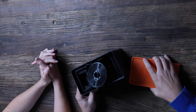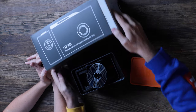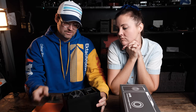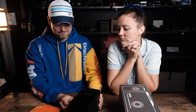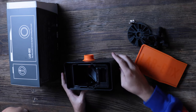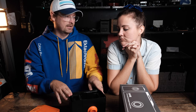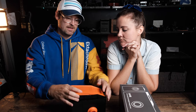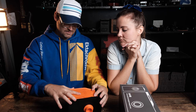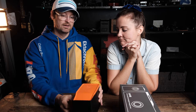Next up we have the LabBox. Many people know about this — the packaging is pretty nice. The LabBox is a concept that allows you to develop film in a controlled environment. You load the film up here so you don't have to use that black bag. You can put the film in here, roll it into the chamber, pour your chemicals in, and use this little agitator to mix it all up. It's really cool.